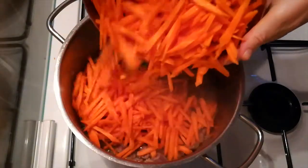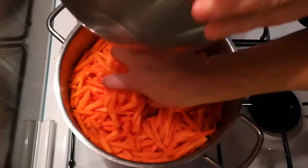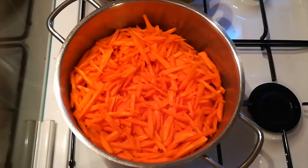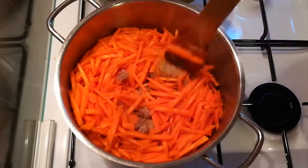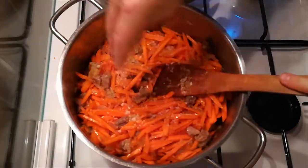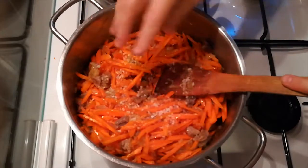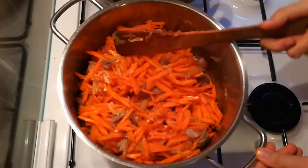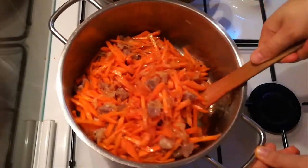Then you can add the carrots. As you can see, we removed a handful of them as we thought it would be just a tad too much — so trust your eyes. If it seems too much, get some out. Now we add some salt. It doesn't look like much, but the sea salt I'm using is extremely salty, so a little suffices. Continue to cook until the carrots start to soften.